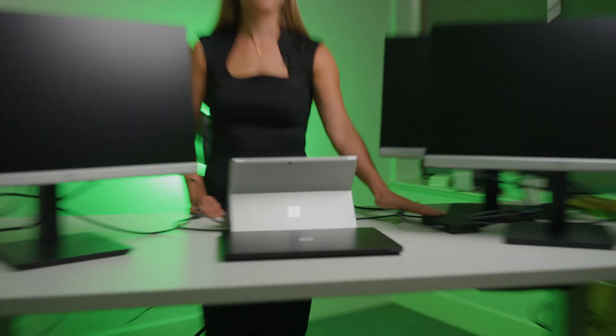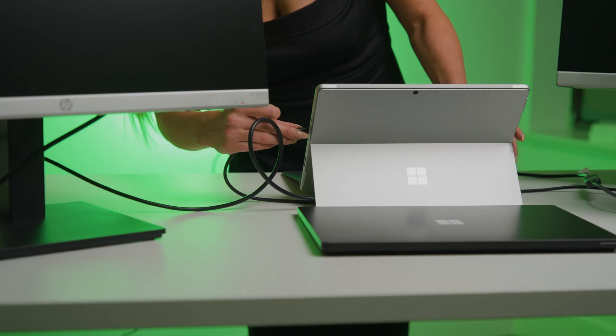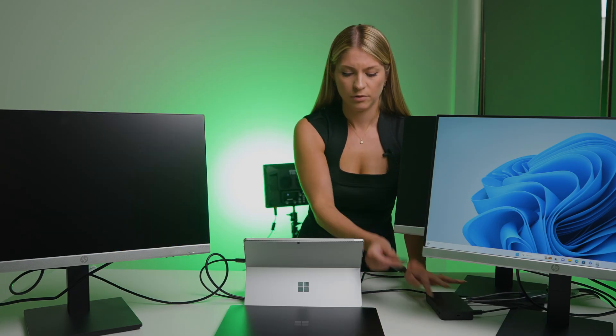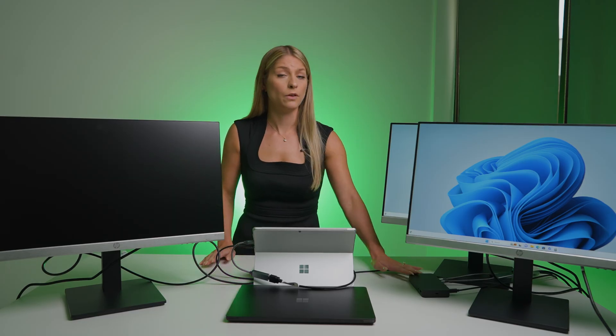Now we're going to try the Thunderbolt 4 dock. I have it all ready to go and I'm plugging it into my Surface. We have two monitors working. I'm going to try the same thing — unplug one of the adapters from the dock and plug it into the computer to see if we can get that third monitor working. It does look like the limitation for the Thunderbolt 4 dock is going to be two additional monitors plus your desktop. We tried every way we could and it maxes out at two monitors with the regular Surface.